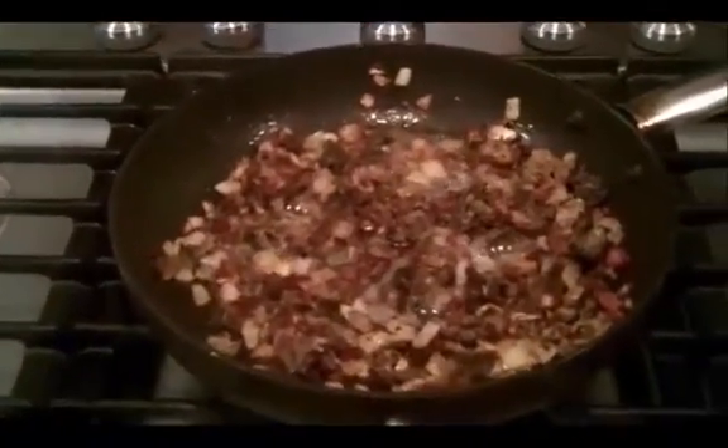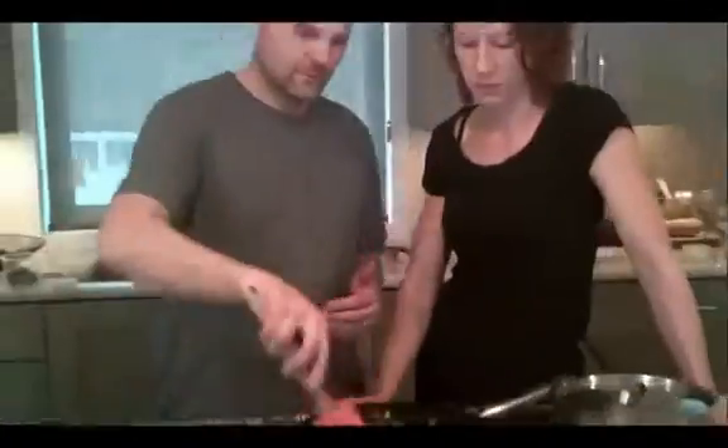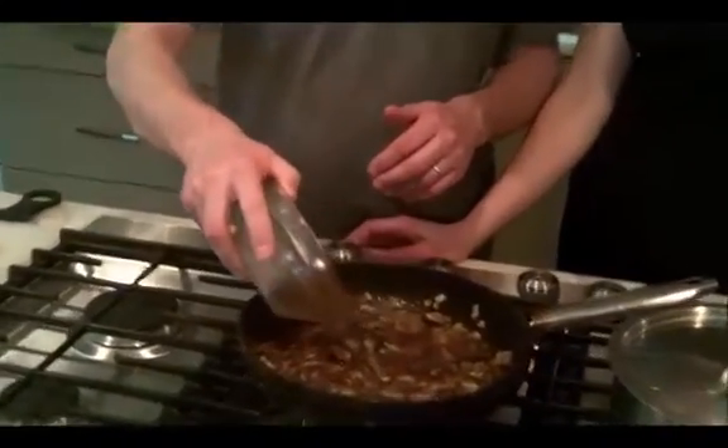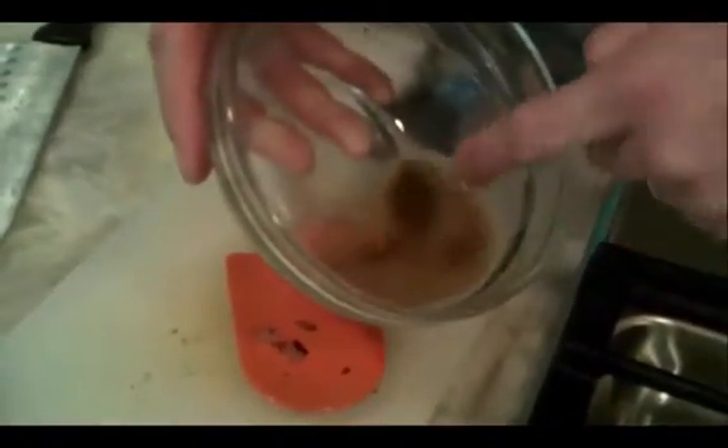Deglazing is when you pull the yummy stuff off the bottom of the pan that's stuck to the pan. Your next step is to add the water that you soaked the mushrooms in. You can always leave the last little bit — a couple tablespoons — because if there's any dirt, it'll be in there. This is actually the spore.